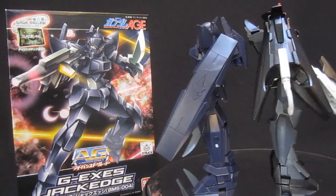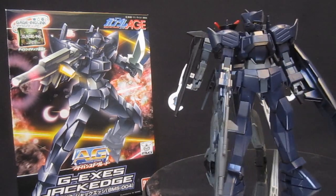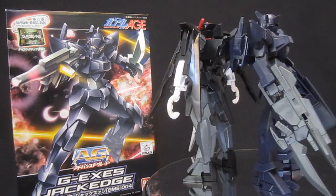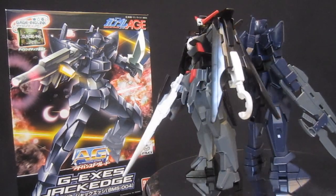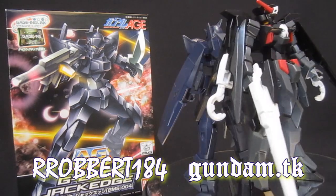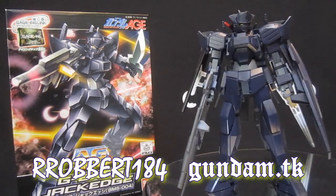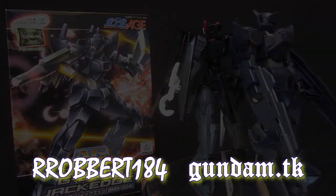Anyway everybody, why don't you let me know what you think of this kit, the characters — we haven't seen too much of the actual pilots, but in terms of cannon fodder, how does it rank up there? I love the whole X2 theme that we're seeing between these guys here. Why don't you let me know what you think of this video and everything else, and stick around for lots more AG, HG, and everything else from Age. Thanks for watchin'.